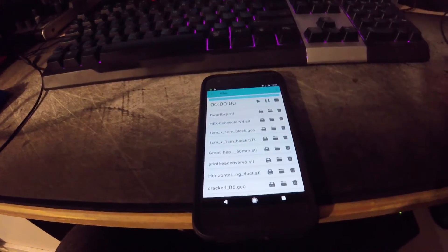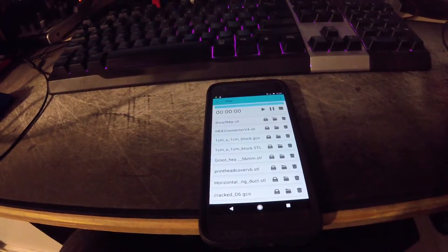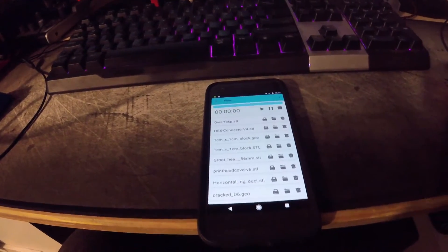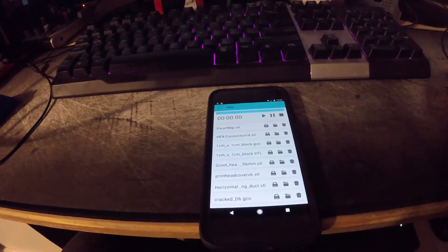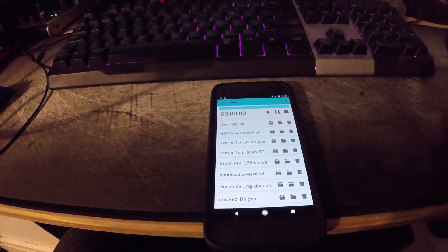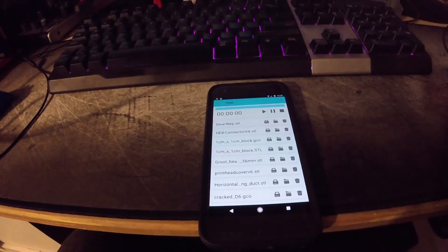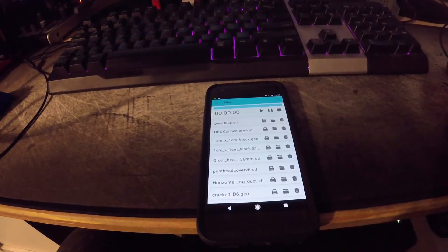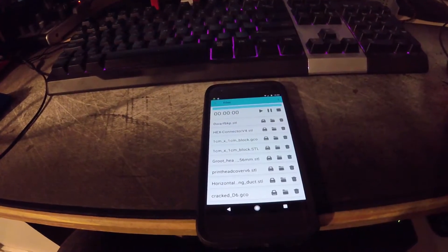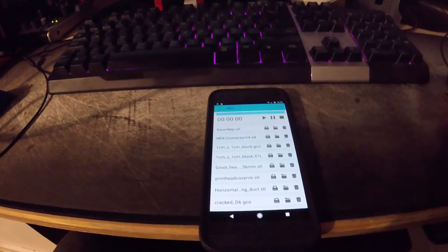I don't think they really use DynDNS anymore, but I don't know if there's another service out there like DynDNS, where you can have a dynamic DNS that changes when your IP address changes. That kind of service would be pretty good for this — you could connect to something like nate442.home.com and that would connect you to your home address. That'd be really cool.